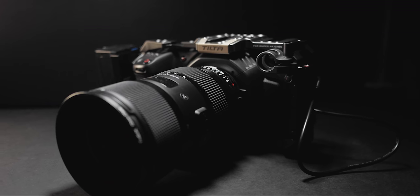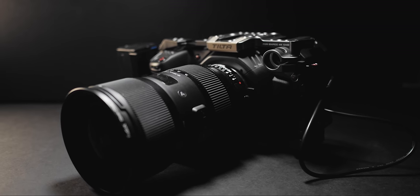So instead of giving the Blackmagic Pocket the upper hand by shooting 4K, I'm going to shoot in 1080p on the Blackmagic Pocket and obviously 1080p on my GH3 because that's the size it can shoot. We're going to test some different things — sharpness, using the exact same lens on both cameras, and dynamic range. And I won't be shooting in raw, but I will be shooting in ProRes on the Blackmagic Pocket 4K.